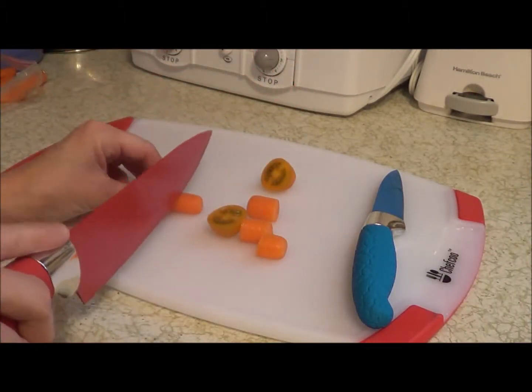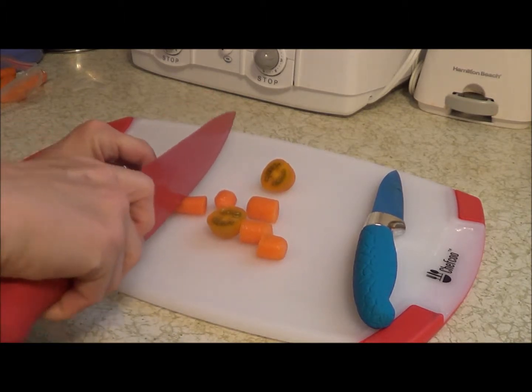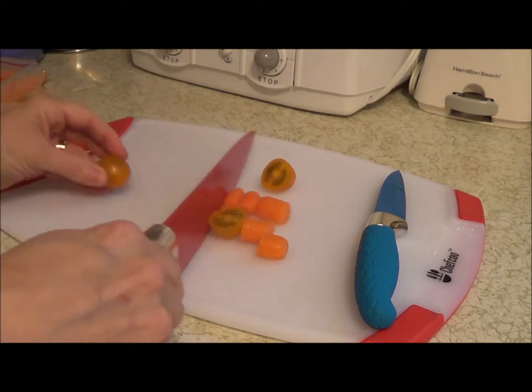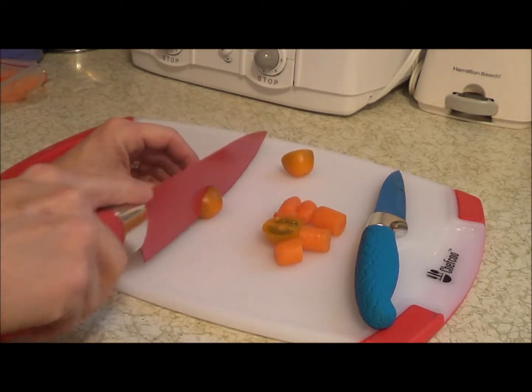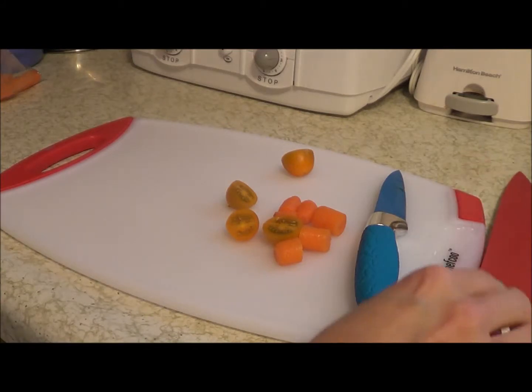Same with the larger ones — they're just going to cut right through the hard carrot, and I'm not putting forth much effort on purpose. Same with the tomato. It just slices it nicely, and I'm excited to have these.